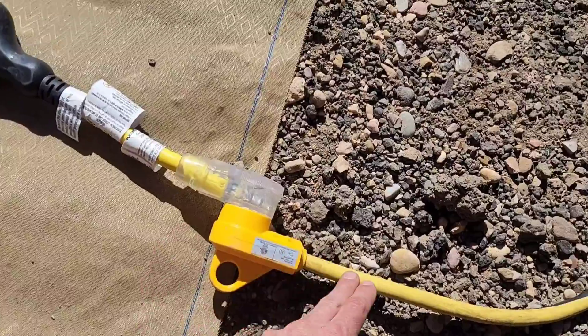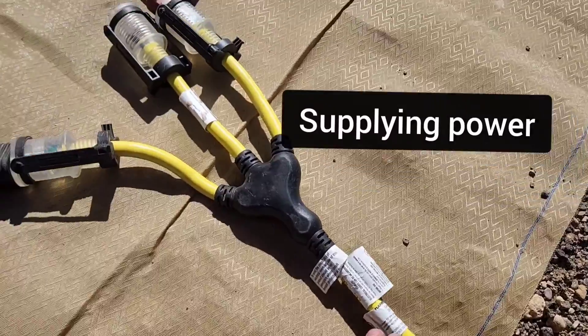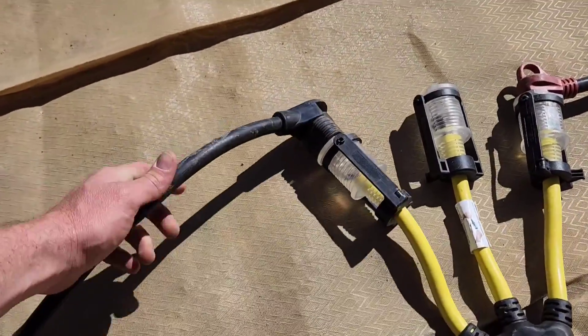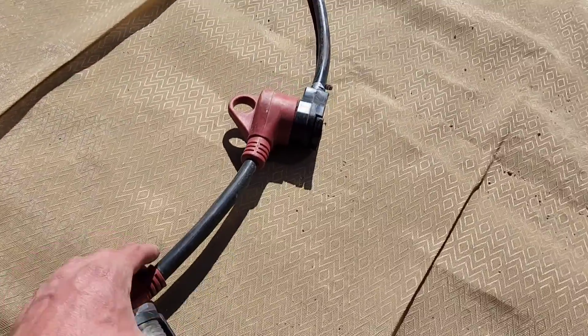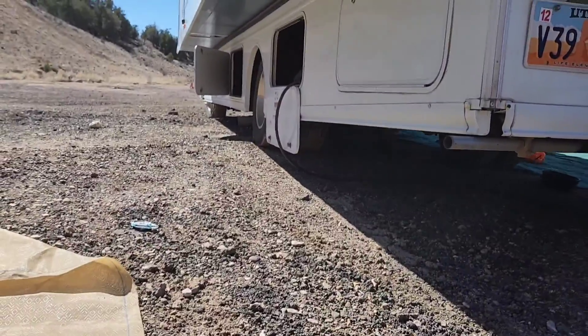We have to run all of these. This is a large 10-gauge extension cord going into my RV, the output of my RV. Then I got the splitter, and here it's a 30-amp plug feeding into this RV, and then here we got a 30-amp plug going into this RV too.